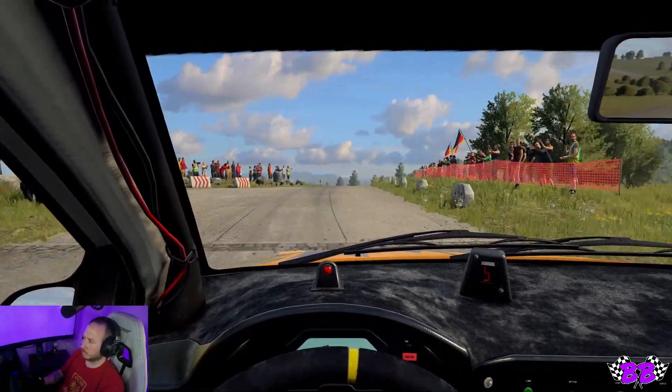Opens over crest, uphill. Into five left, long. Into five right, long tightens, three, don't cut. Opens, 100. Four left, tightens over bumps. 50. Over finish, square left. I don't think we lost too much time on the puncture.